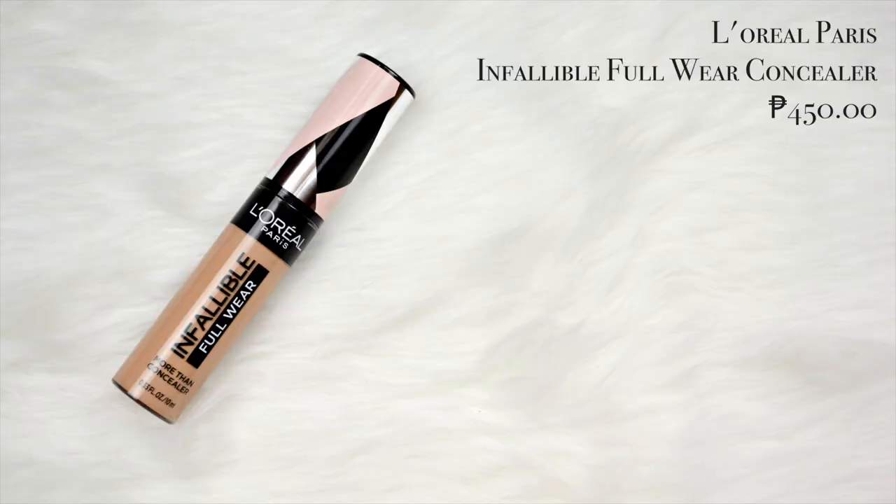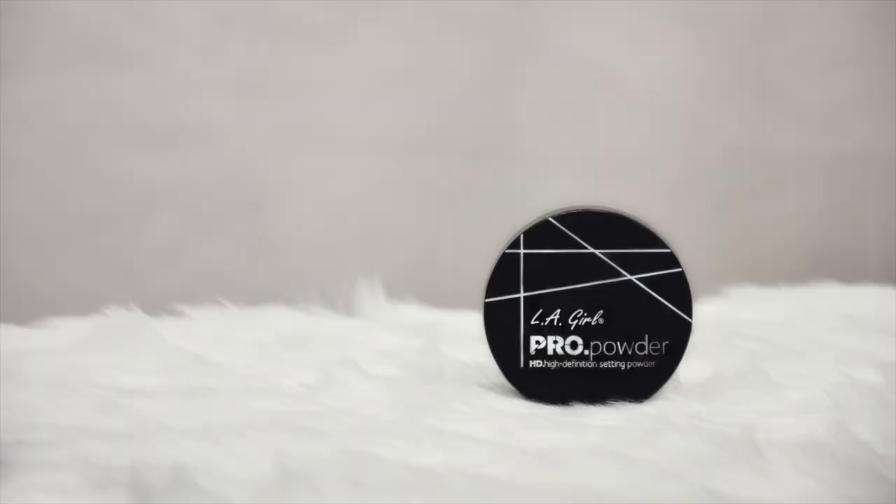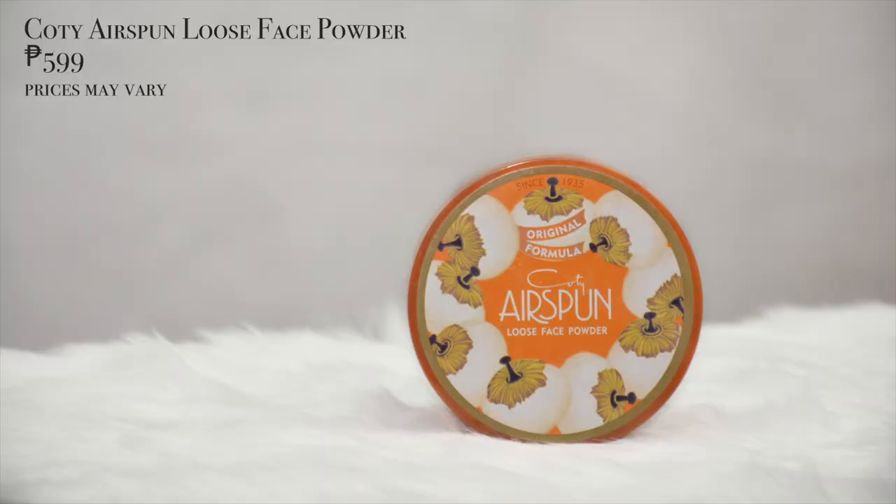Now that we're done with the foundation, we're applying the L'Oreal Paris Infallible Full Wear Concealer in the shade Beige — already placed on her face — and bouncing it in. Done! Now it's time to set the face. I'm using the L'Oreal Pro Powder HD High Definition Setting Powder in Translucent, good for all skin tones. Then it's time to bake using the Coty Air Spun Loose Face Powder in Translucent with extra coverage.